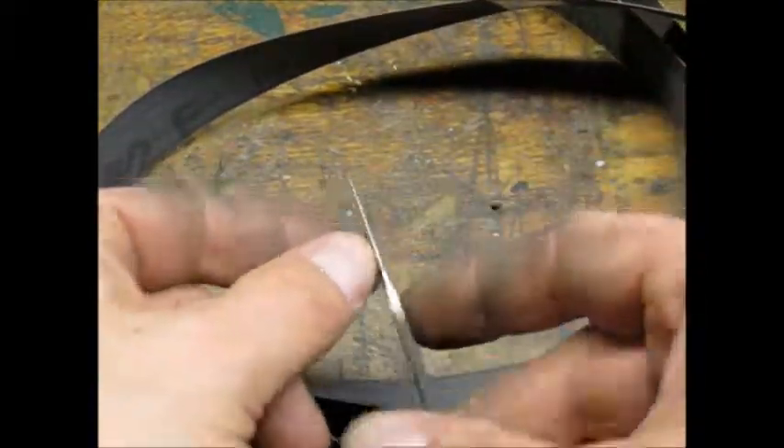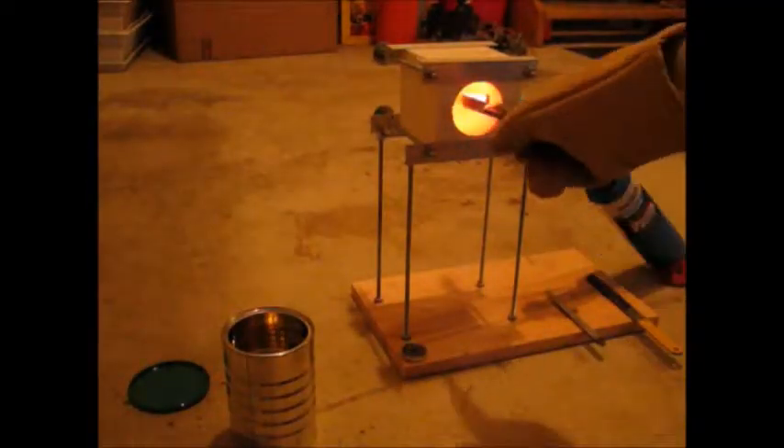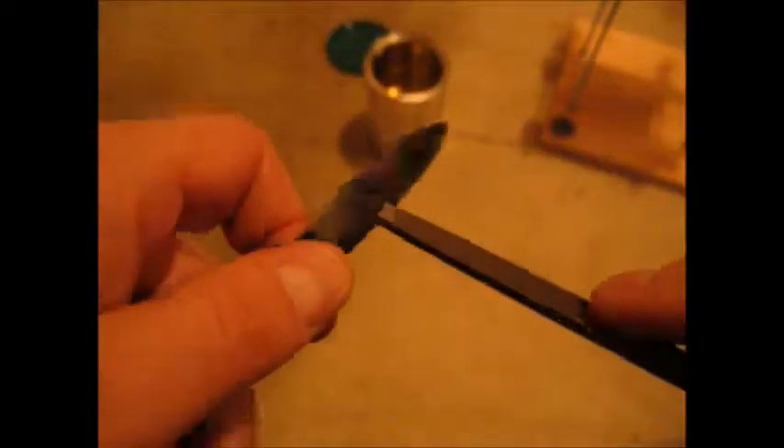Here's the blade after going through several belt grits. I heated the blade just past magnetic with my fire brick mini forge, and quenched it in preheated canola oil. I tested the quenched metal with a file to confirm hardness.